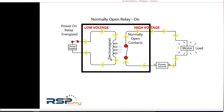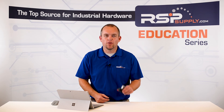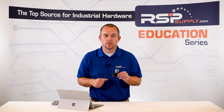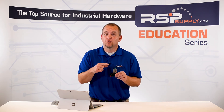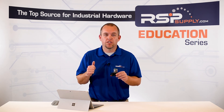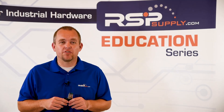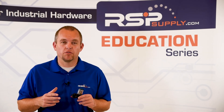When the coil is de-energized, the magnetic field is gone, which allows the contact to be pushed back into its original state, de-energizing the load side of the circuit. For example, here I have a 24-volt DC relay, which are commonly used in industrial applications. This allows us to send a low-voltage 24-volt DC signal to energize the coil, allowing us to switch a much higher voltage motor, fan, or other electrical device. In essence, we have the ability to control a high-voltage electrical device in a safe, low-voltage environment.